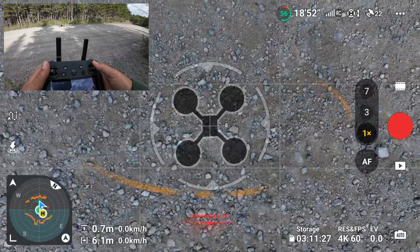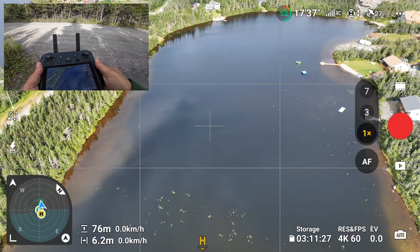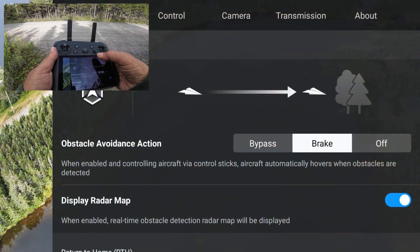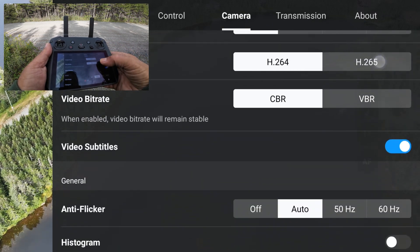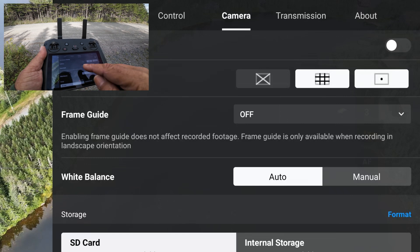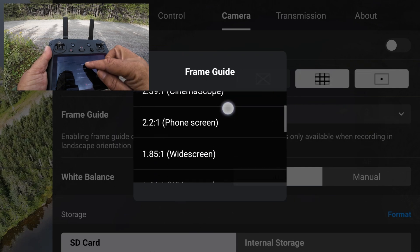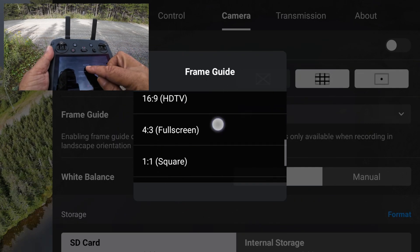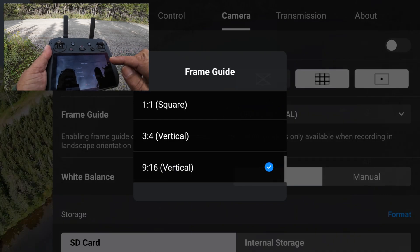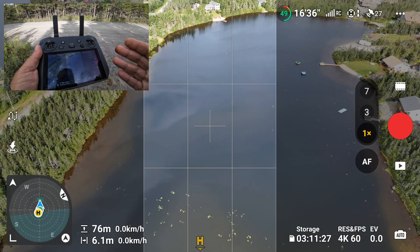They've also added a couple of other interesting features, something called frame guides. To access that, go into settings, then camera, and scroll down — you can see we have something called frame guide. Right now it's set to off, but we can set it to whatever aspect ratio we want. Let's do vertical video 9 by 16 — you can see we now have blacked out areas on the side.